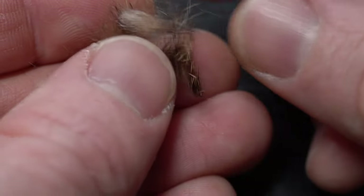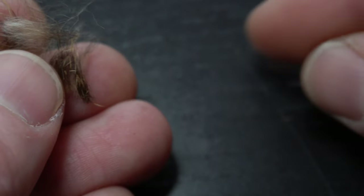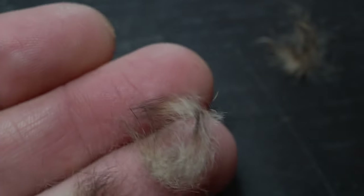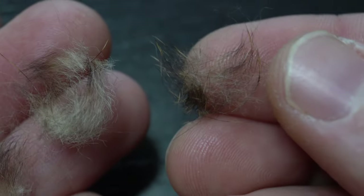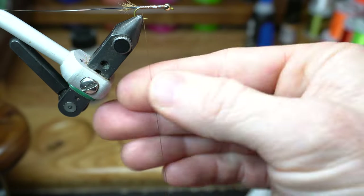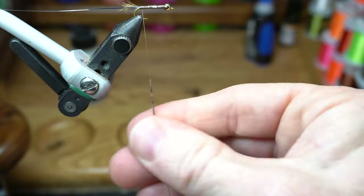Now back to that under fur we saved earlier — we will use this as dubbing on the fly. Separate this into two sections: one with a bit more guard hairs and one to be mostly the under fur. Some guard hairs will be in the under fur section and some under fur will be in the guard hair section, and that's okay. For the abdomen we will use the under fur section of dubbing. Make a thin but tapered noodle onto your thread.